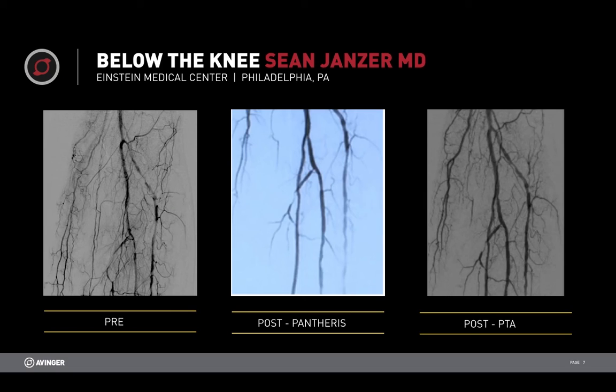If you look at the AT, you can see that the AT is still fairly diseased. The flow is not quite as good as what we achieved with Pantheris. And with the data on laser, we can probably expect this patient to be seen back in the near future.